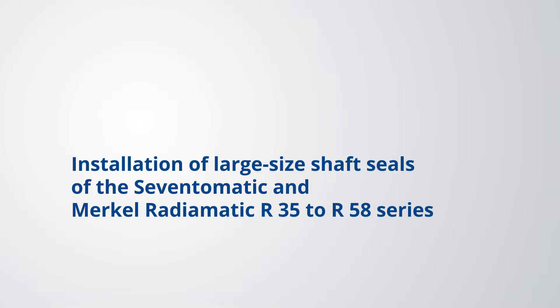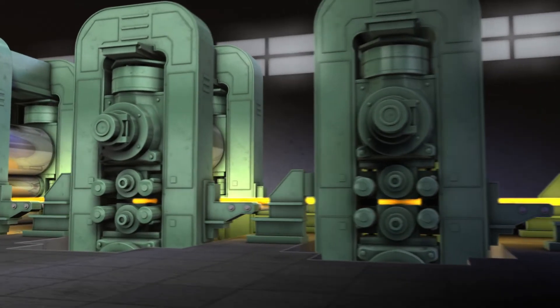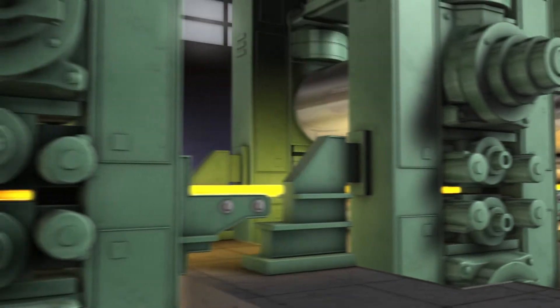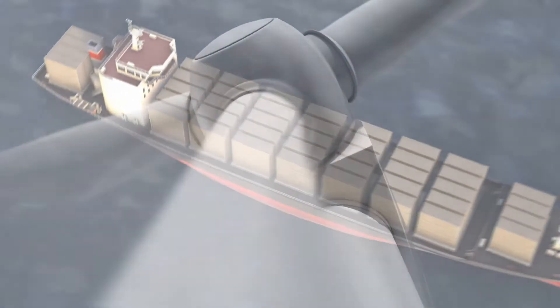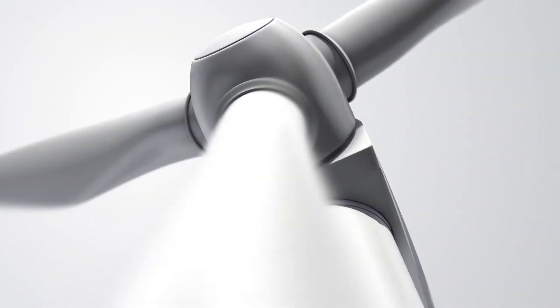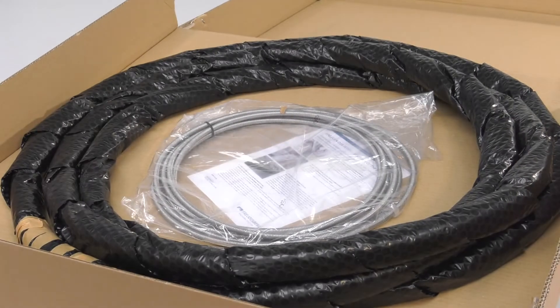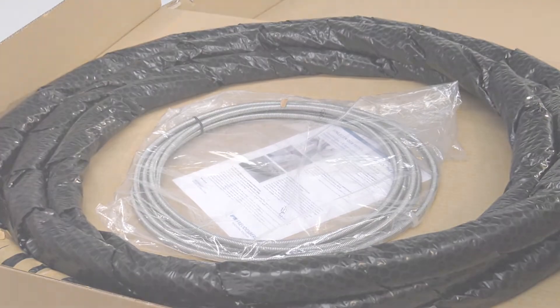Installation of Large-Size Radial Shaft Seals of 7T-Matic and Merkle Radiamatic R35-R58 series. Radial shaft seals are used in a variety of applications. Rings above 1,000 mm in diameter perform, for example, in steel mill stands, or they seal ship propulsions. Wind turbines already use seals up to 4,000 mm in diameter. This installation video shows the basic handling of such large-size seals and their installation using the example of typical applications.